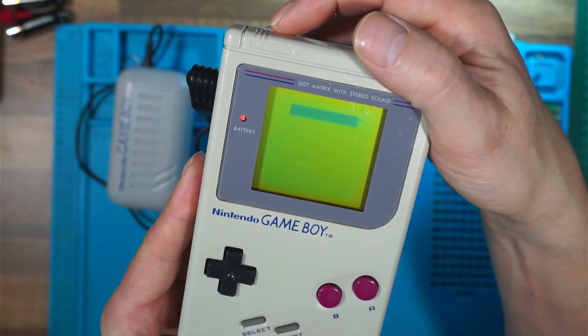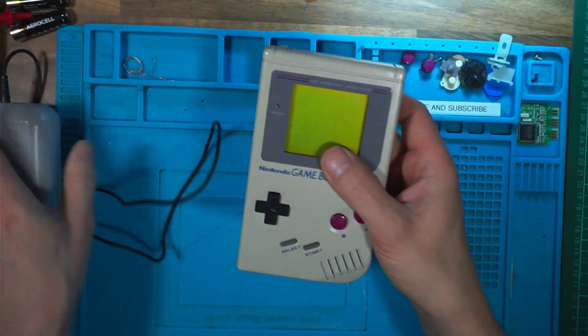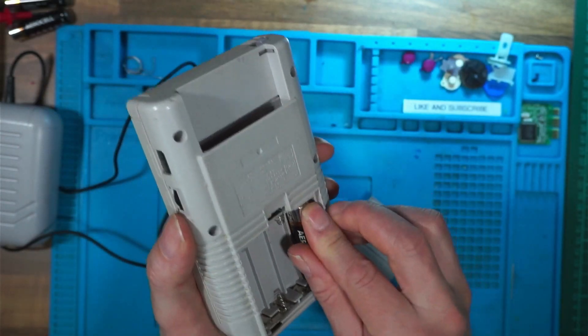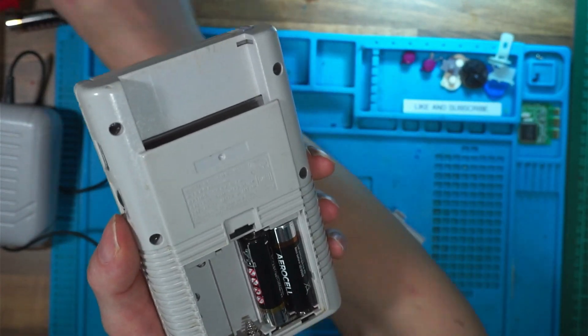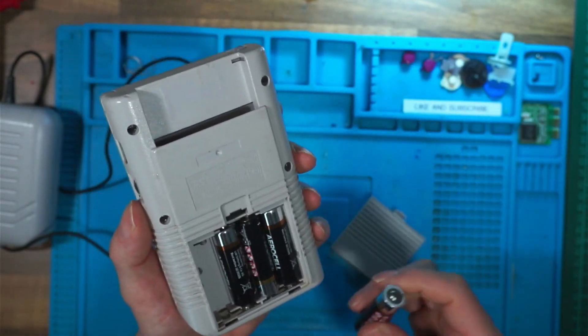If it turns on with a power pack, you'll know the problem lies with the battery terminals. So we'll put some batteries in and see what happens. It goes without saying that you should be using new batteries to make sure that they're fully charged up.